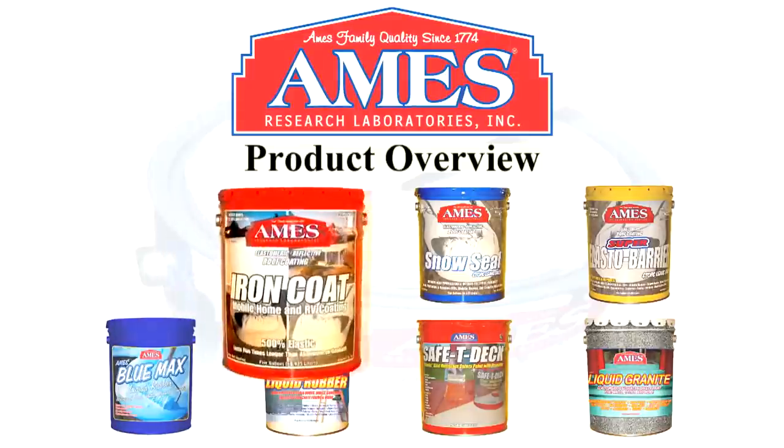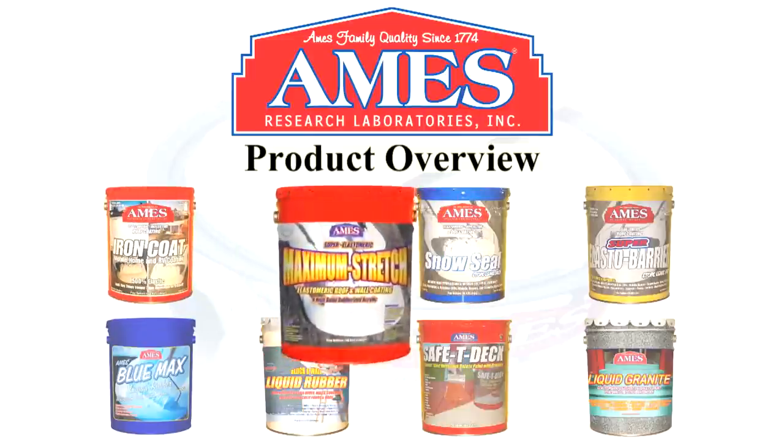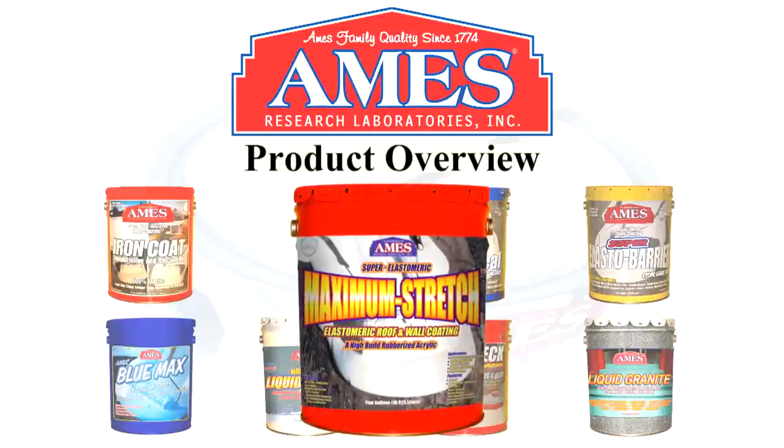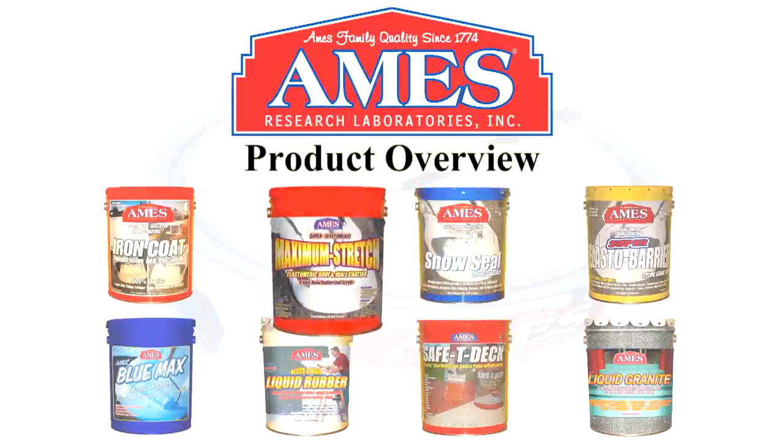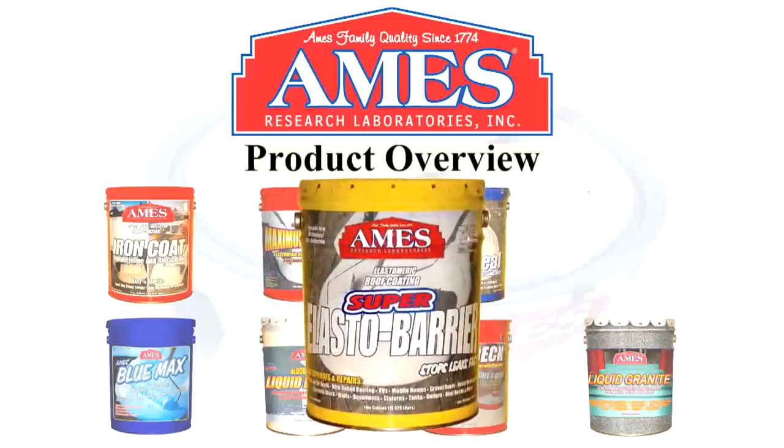We're going to start off with Iron Coat, upper left-hand corner there. That's an elastomeric white coating formulated specifically to coat metal and corrugated tin roofs in aluminum. It comes in one and five-gallon containers. Then we have Maximum Stretch Coating, which is a rubber and acrylic coating for tar, metal, and granulated rolled roofing. Snow Seal, which is a bright white reflective roof coating. Super Elastibarrier in the yellow can, which is a pure rubber base coat for those ponding tar roofs.